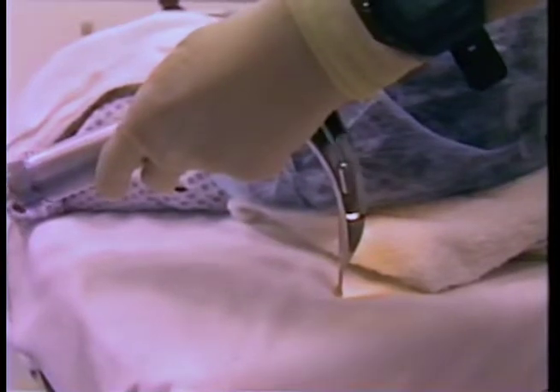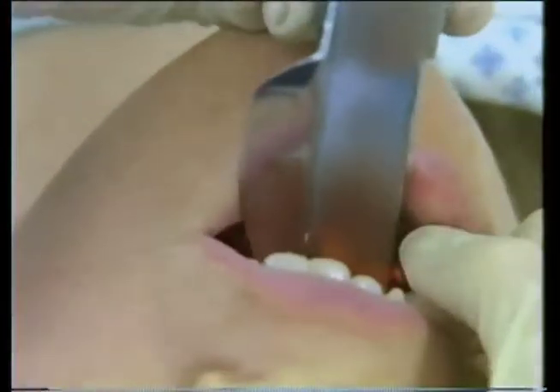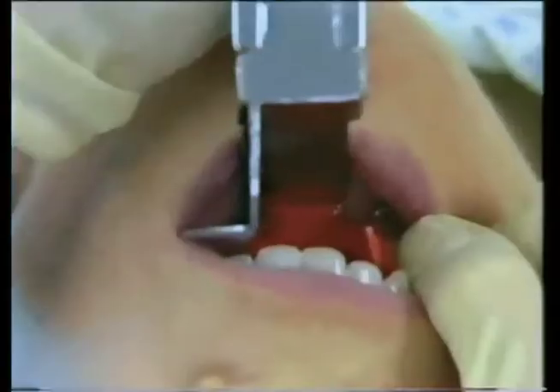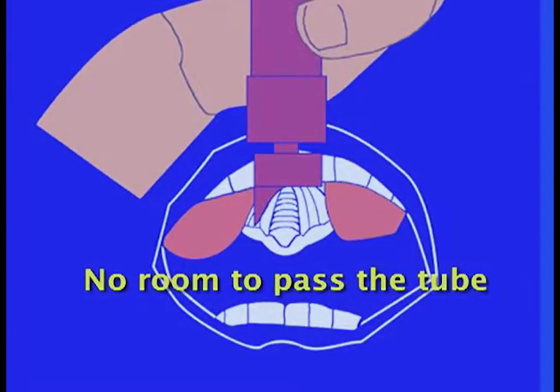Grasp the handle in your left hand with the blade down and pointing away from you. Insert the blade to the right side of the mouth and tongue. Control of the tongue is key. Placing the blade in the middle of the tongue can cause the tongue to block your view and leave you with no room to pass the tube.